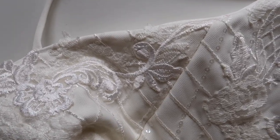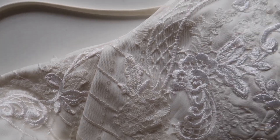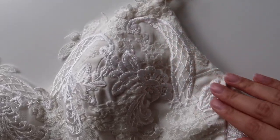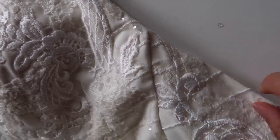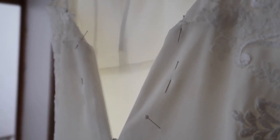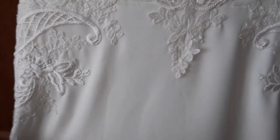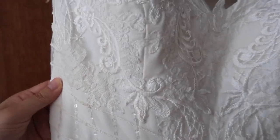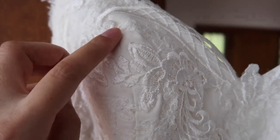That leads me to the next important thing to analyze: construction details. Things like seams, where two pieces of fabric have been joined together, and fastenings such as zippers and buttons. It makes a lot more sense to work with these things and find ways to alter around them rather than trying to create new places for zippers or moving seams to different places.